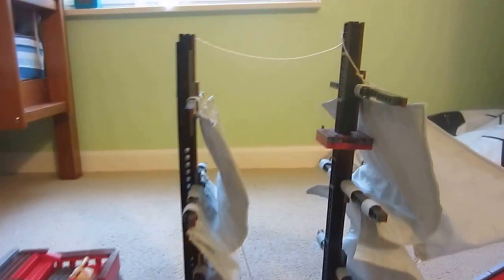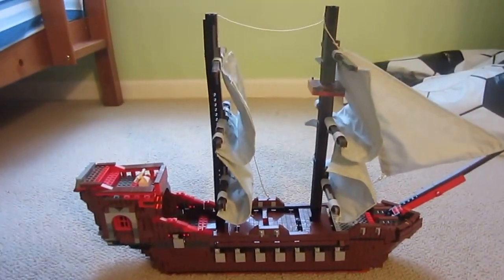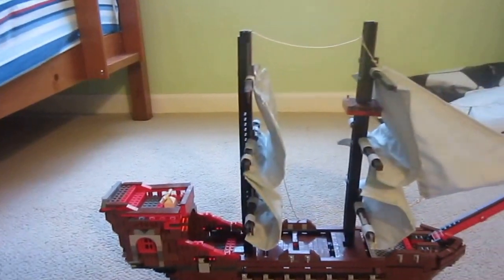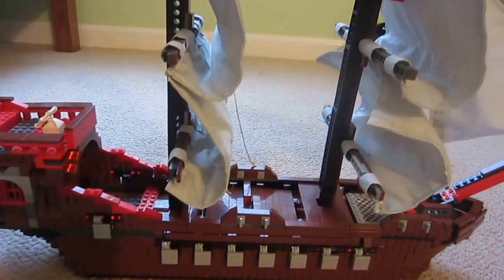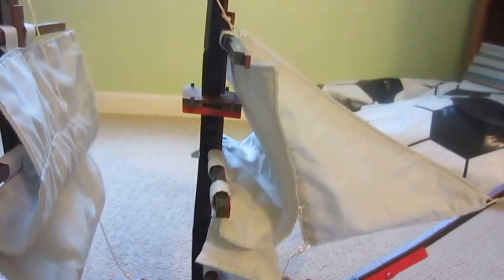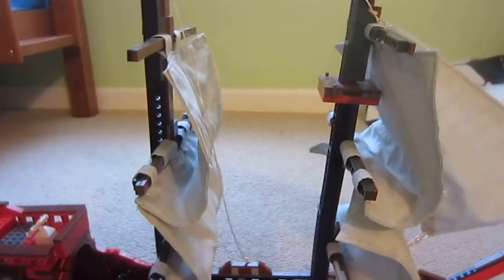This is the second mast on the ship, and there are only two masts on this ship. On a really large ship there would be three masts with three sails on the middle mast, two sails on the first mast, and two sails on the last mast. But this ship only has two masts, two sails on both masts, and one triangular sail.